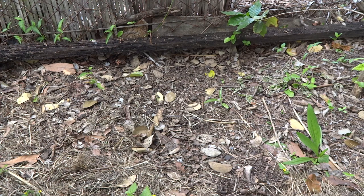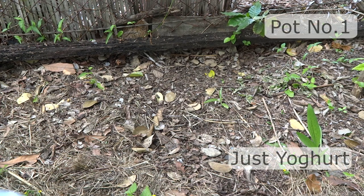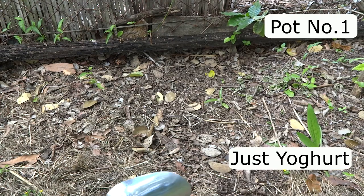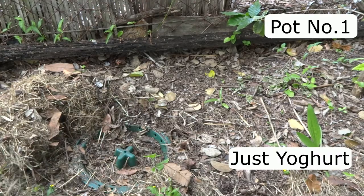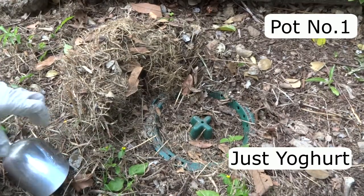Here we are again, a week later at seven days. This is pot number one that had the yogurt in it, so let's see what we've got here.